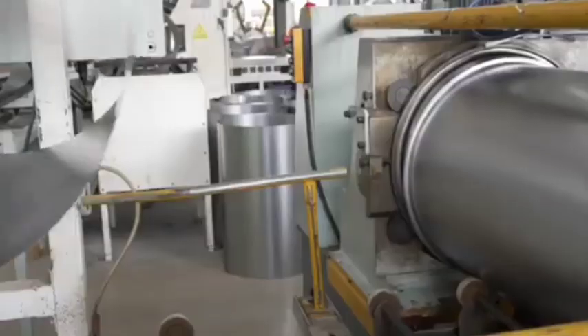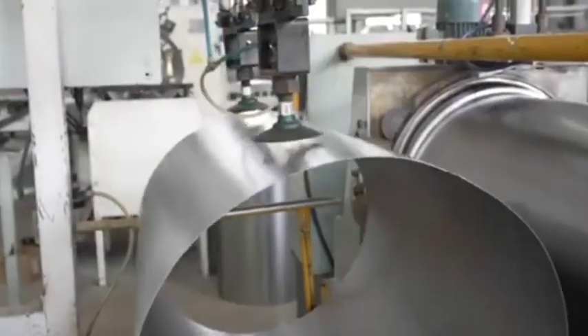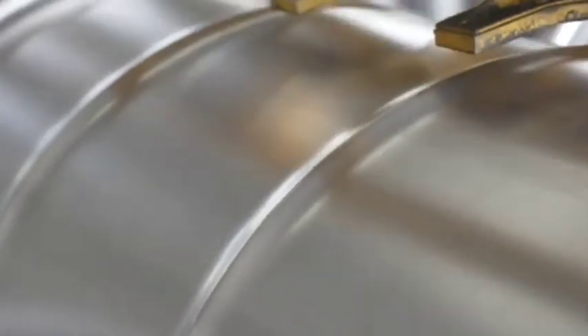Cutting. Large rolls or sheets of material are fed into machines that cut them into the required sizes for forming the drum's body, lid, and base.